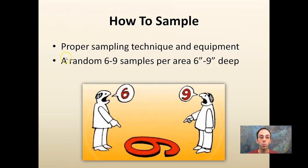So how to sample? Proper sampling technique and equipment — it's not really all that complicated. You want to take a random six to nine samples per area, about six to nine inches deep. Pretty easy to remember: six to nine samples, six to nine inches deep. You don't want to go much deeper or shallower than that — this is the root zone, this is where your roots are going to be exposed.